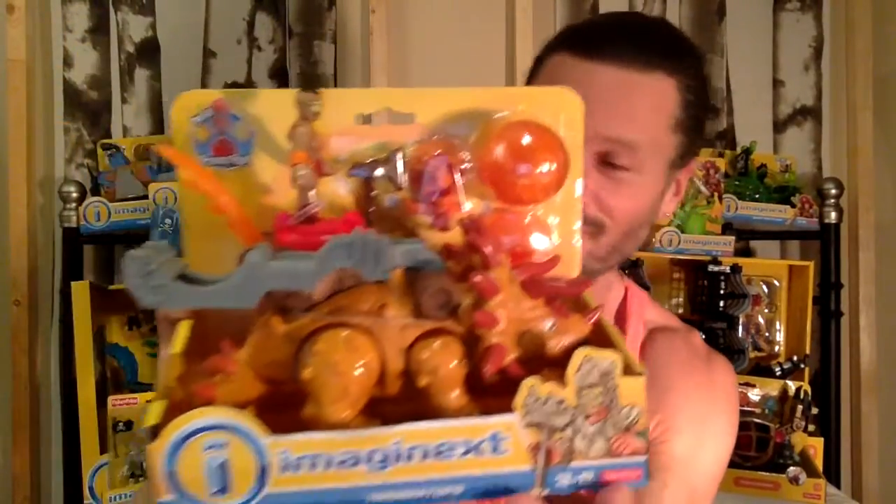He's not wearing a shirt. I'm not going to wear a shirt. Hey guys, today I'm going to be looking at this new Imaginext Triceratops from Fisher Price.